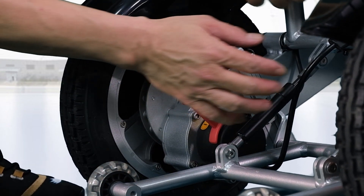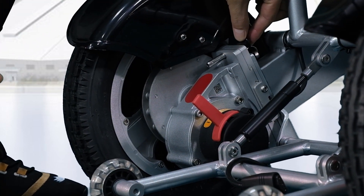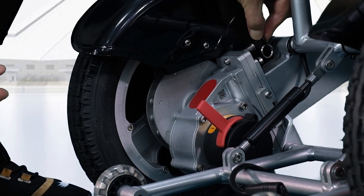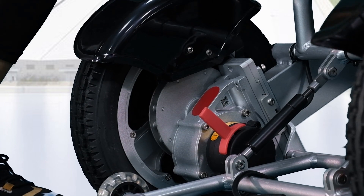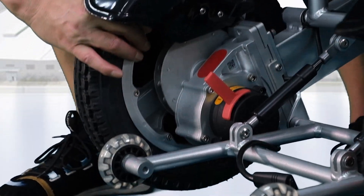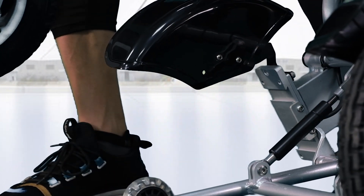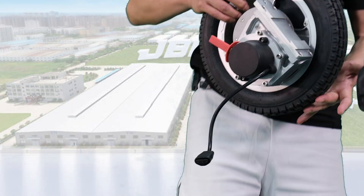Detaching the motor and wheel is simple and easy. Just unplug here and touch the pin on the top, then take out the insert. This way, you can slide out the wheel along with the motor to reduce the weight of the wheelchair if you want to load it somewhere.